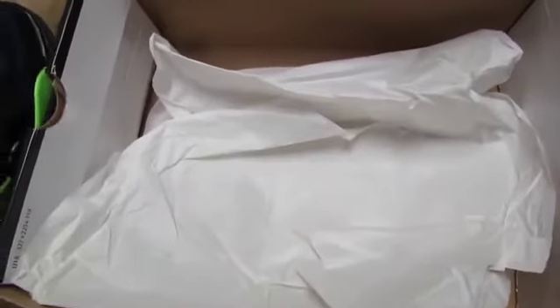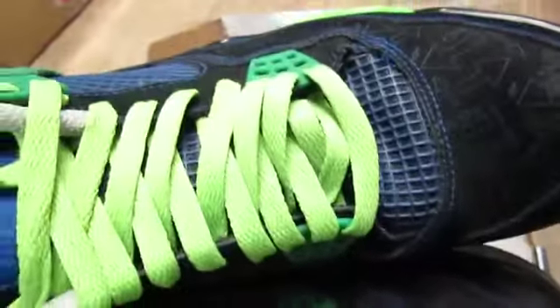Everything looks good, right? But I'm going to show you the one thing though — the box. It even got a stamp on it right here. The paper — I don't know about the paper, it looks a little too... almost too good, too white, for a shoe that's this old. Hey, you never know. But the thing that really threw me off was this.